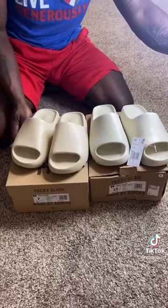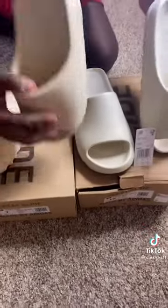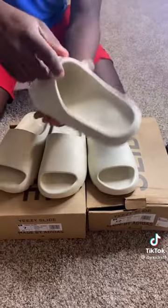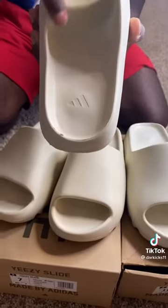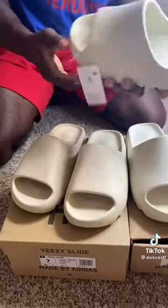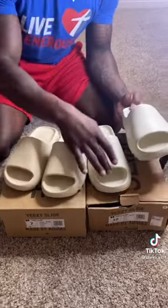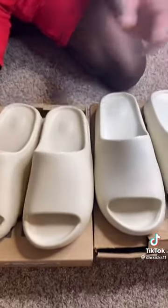The main difference to me is the color. These do come with the Adidas logo, just like the real ones right here. It also has a tag on the side. But my main thing is this part right here — on the real one, it kind of got two. Like I said, you can't really tell the difference. On foot, honestly, you can't really tell. They're really similar, but the color is just different.